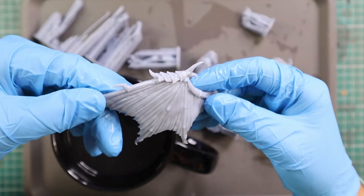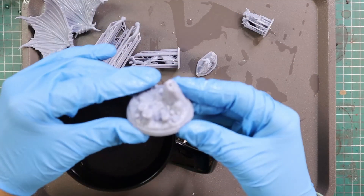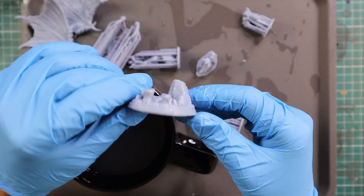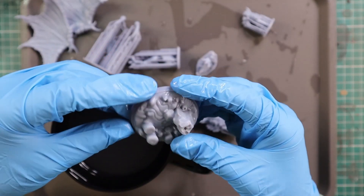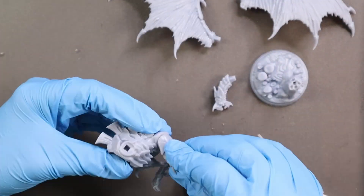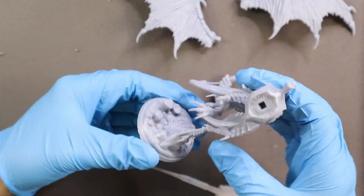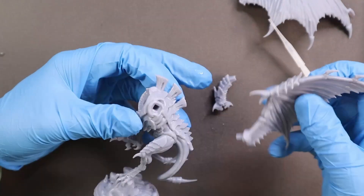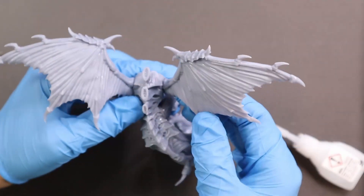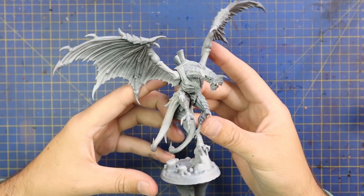I'm going to do the same with the rest of the parts, get them all washed and dried, then go through the assembly process. I'll speed that footage up a little so I don't bore you to death. Suffice to say, this being the first print I've ever done with this machine — absolutely no tweaking, no leveling, none of that — I just opened it, poured resin in, hit print, and built this beautiful model.